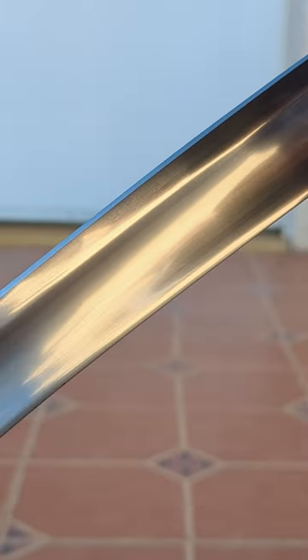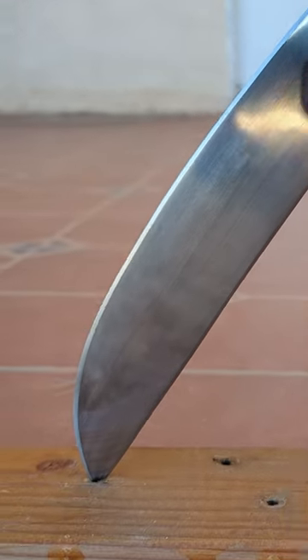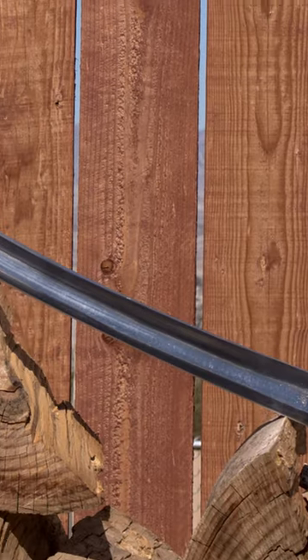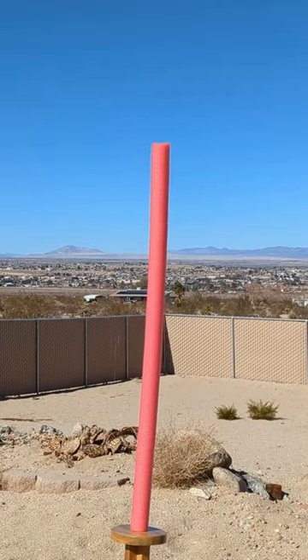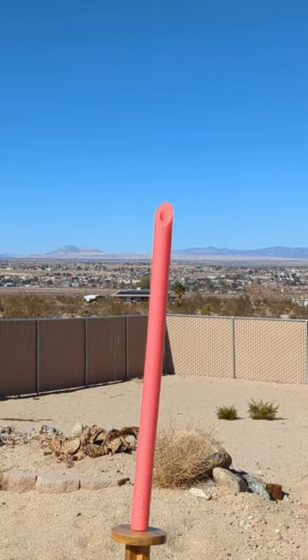Now, Windlass isn't really known for their consistency or quality control, so whether this entire line of swords is similar to the one I have is up for debate. But what I can say is that this saber is one of the most fun backyard cutters I've put my hands on.